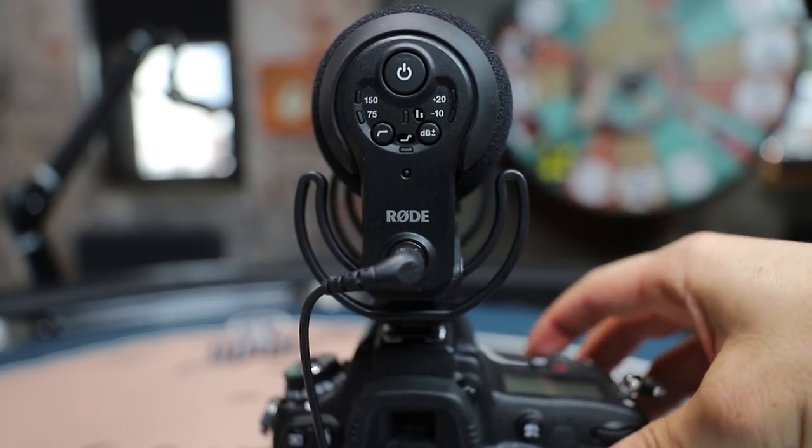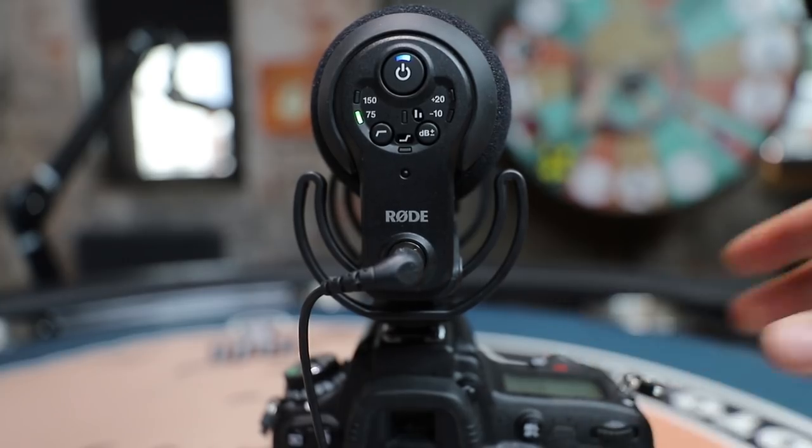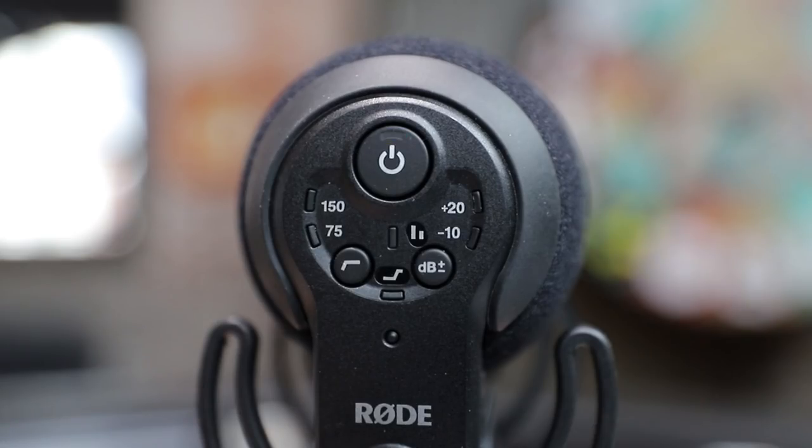Another great feature of this microphone is that when you turn on the camera, the mic goes on. When you turn off the camera, the mic goes off. So no longer do you accidentally leave it on and come back to record audio only to find your battery is dead.